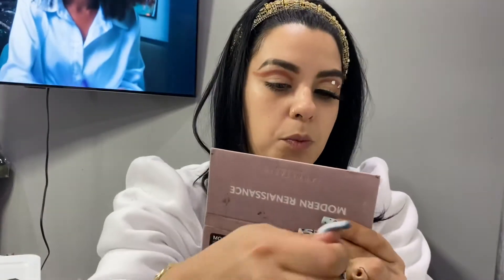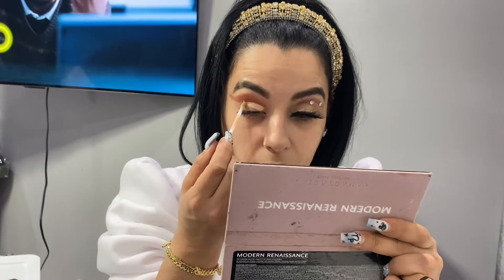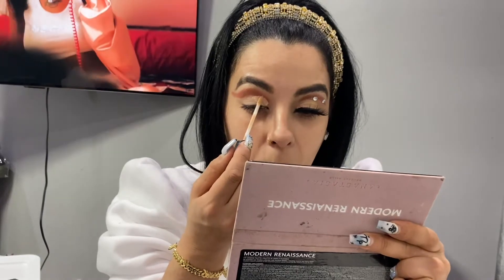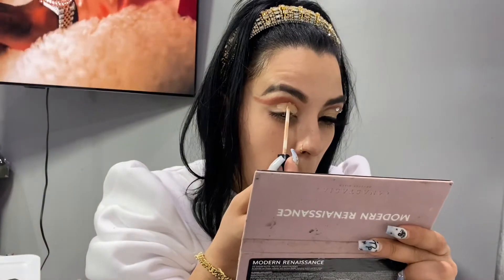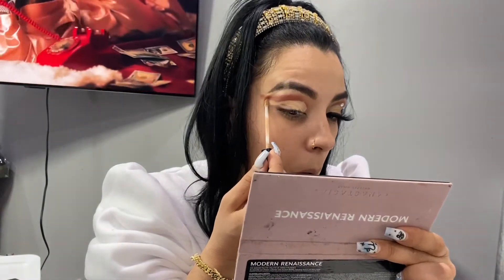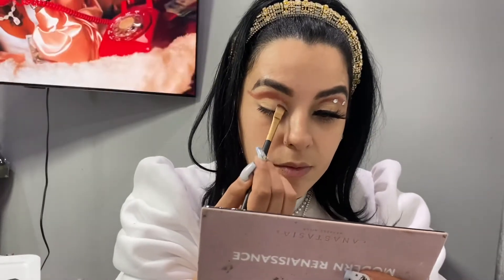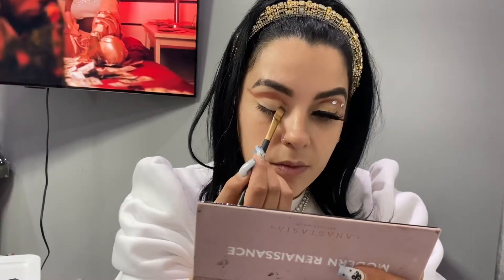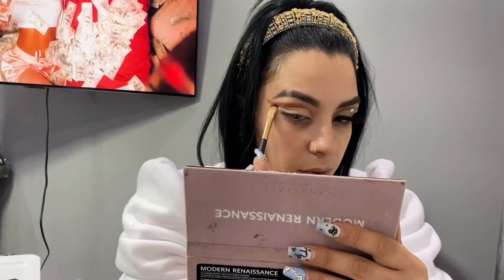Now I'm gonna go in with my concealer and we're gonna cut the crease. I'm gonna cut my crease from the inner all the way to the outer. When I get to the middle I put my eyes up because it helps me achieve exactly where the crease is. I'm just gonna wing it all out, dab on it, and make sure it matches my eye shape.